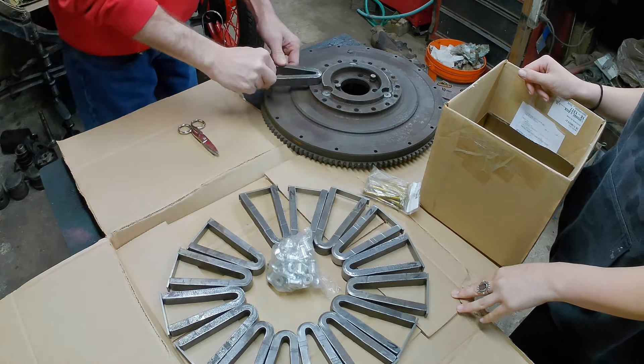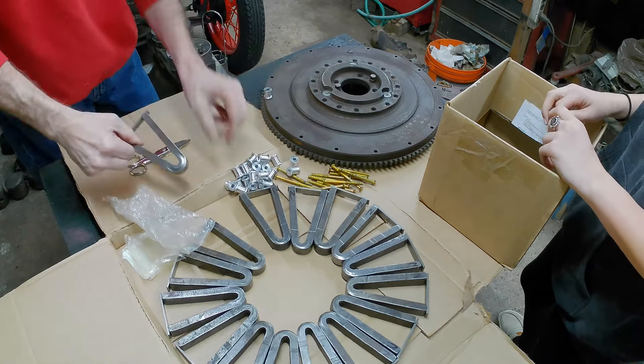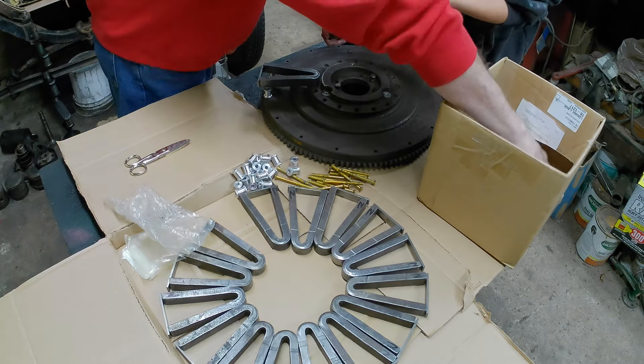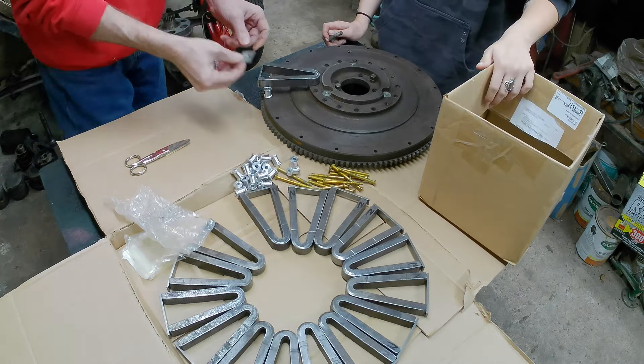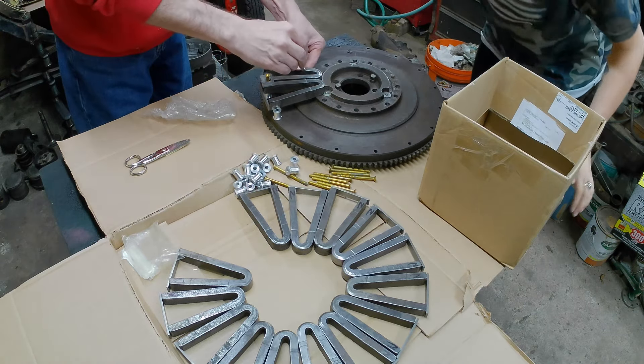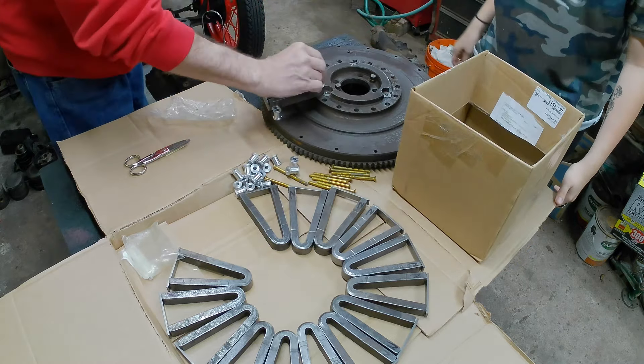Trip it, trip it — good, learn how to drive that thing. Please don't move them, you gotta keep them in the same order. I wasn't gonna lift it. So we got new magnets. The way this is gonna go is we're gonna move one at a time so we don't get it messed up. And then these — yeah, we need those for here, and a washer on each.